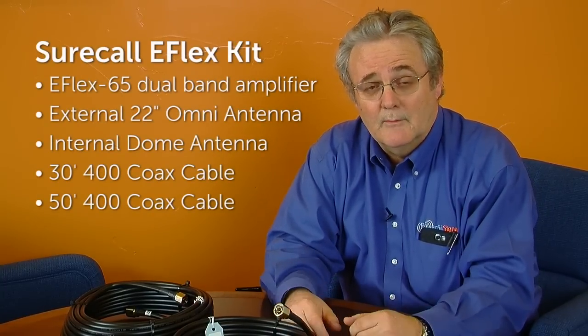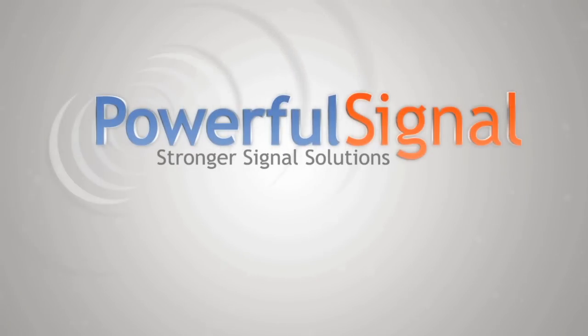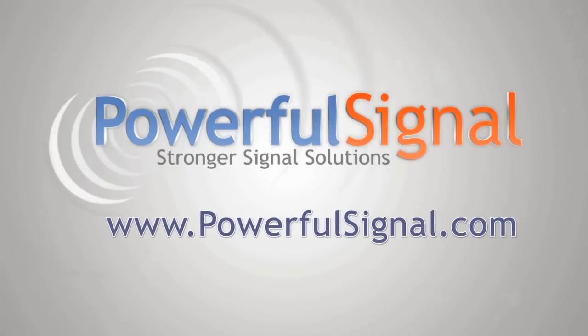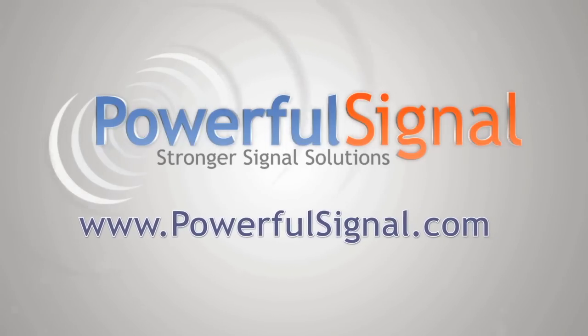So overall, the eFlex 65 is by far one of the best choices you can have for a small residential or smaller office setup. We provide the entire kit from Powerful Signal. Powerful Signal's full-time staff will help you determine which system best fits your needs. Providing you a stronger cell signal is our business at PowerfulSignal.com — visit us at our website or give us a call.